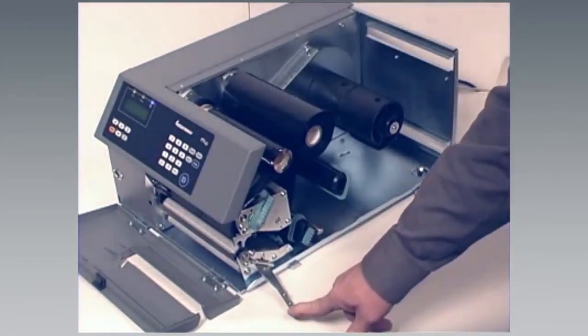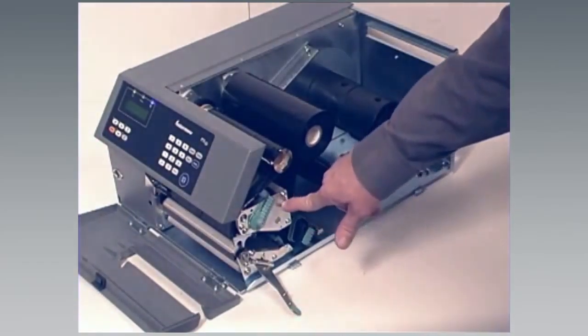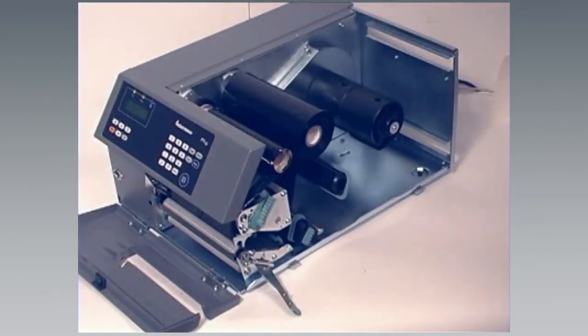If you have installed the ribbon on a PX6i model, you will need to push up the locking handle. This does not apply to the PX4i or PA30 models.